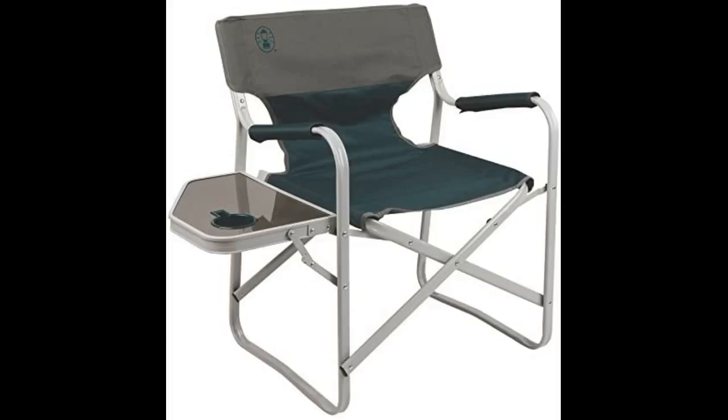Update: originally reviewed in August of 2017, and here we are in April of 2020 and this chair is still great. It's gotten lots of use on various types of ground — sand, pavement, and grass — and it performs fantastic. The legs never sink and the frame is strong but lightweight. The fabric has held up really well; the chair looks like new. This was an outstanding choice. I highly recommend it.